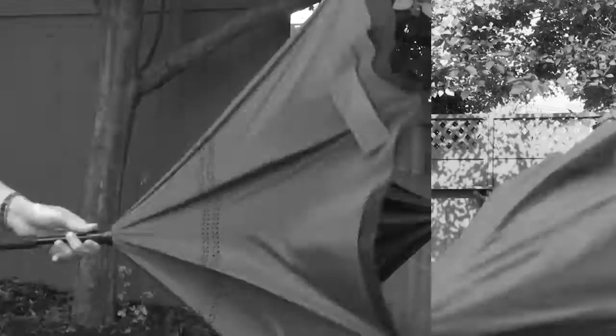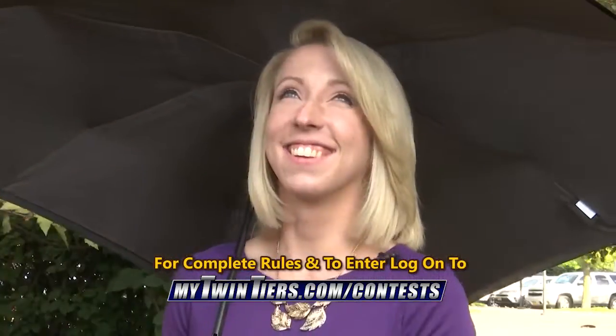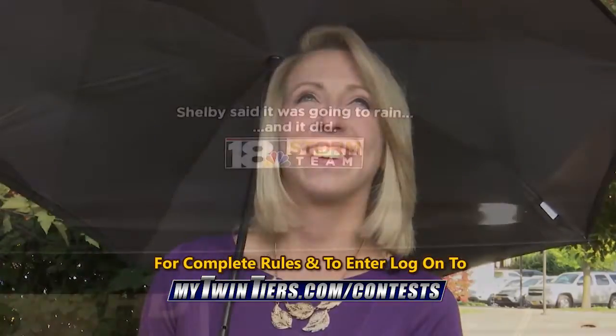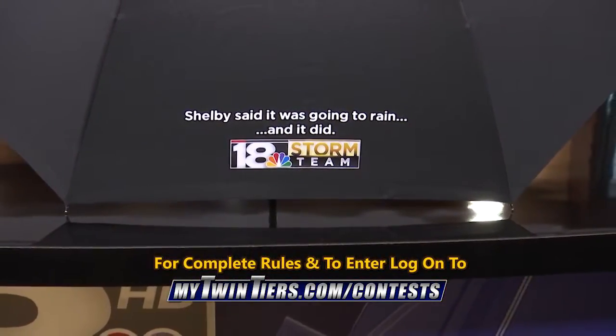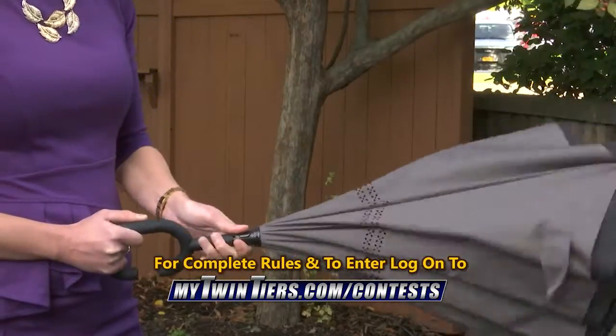Is your old umbrella not keeping you dry? We have the solution for you. Introducing the 18 Storm Team Unbelievable Umbrella by Shed Rain. This isn't your average umbrella. The 18 Storm Team Unbelievable Umbrella will keep you dry when others fail. It opens in one easy motion and closes inside out to help keep you dry.